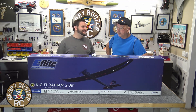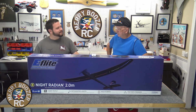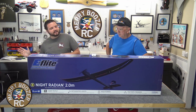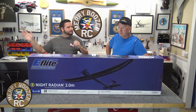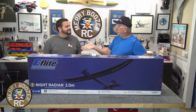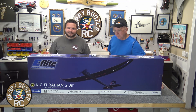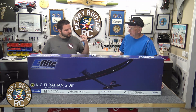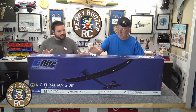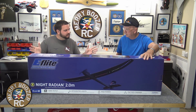Welcome to the Merry Boozers RC channel. Today me and Papa are putting together the brand new E-Flite Night Radian. We had the old one back on the channel a long time ago, back before we really knew what we were doing, but if you go way back you can find it. There's no excuses for not flying — if you say you work all day long, you can fly at night! It's got a 2200 3S battery.